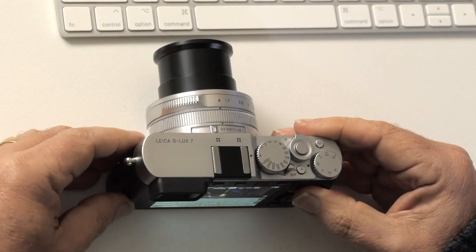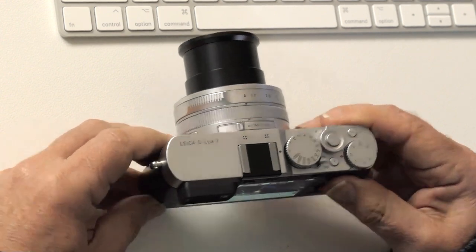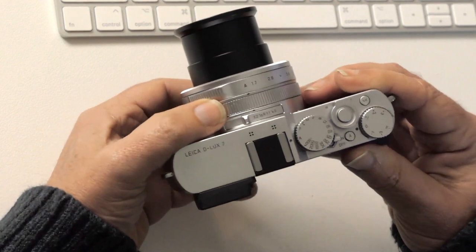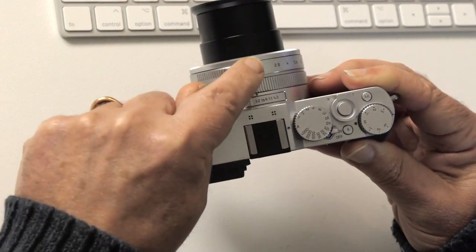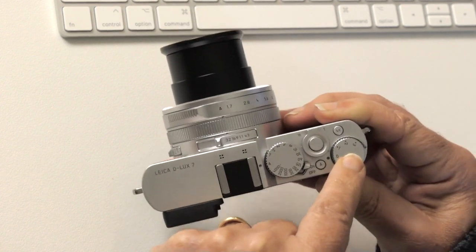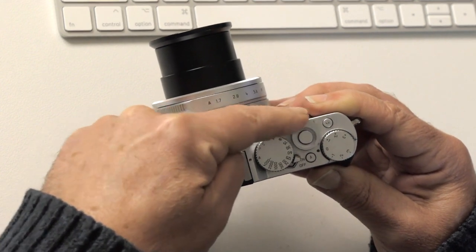Let's have a look at the camera on the outside before we get into the menus, just to explain some of these controls. On the top plate we've got shutter speed, we've got aperture, and exposure compensation which we'll come to shortly. This little lever here is for the zoom function.